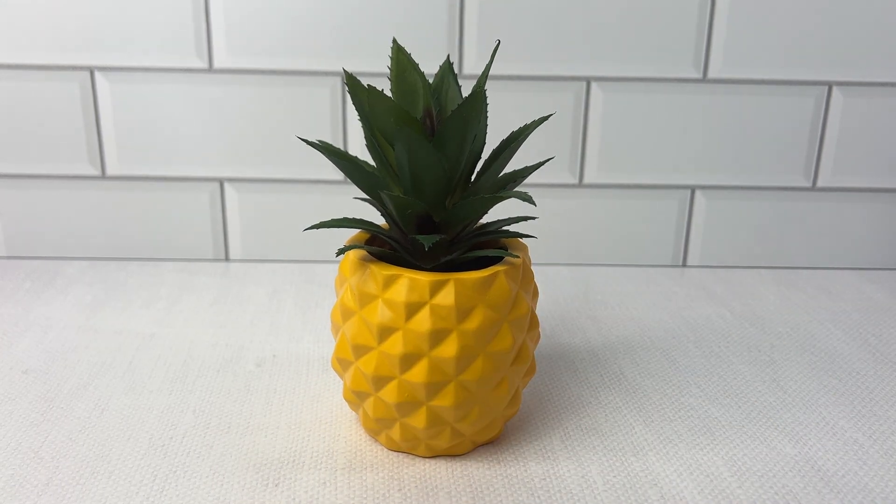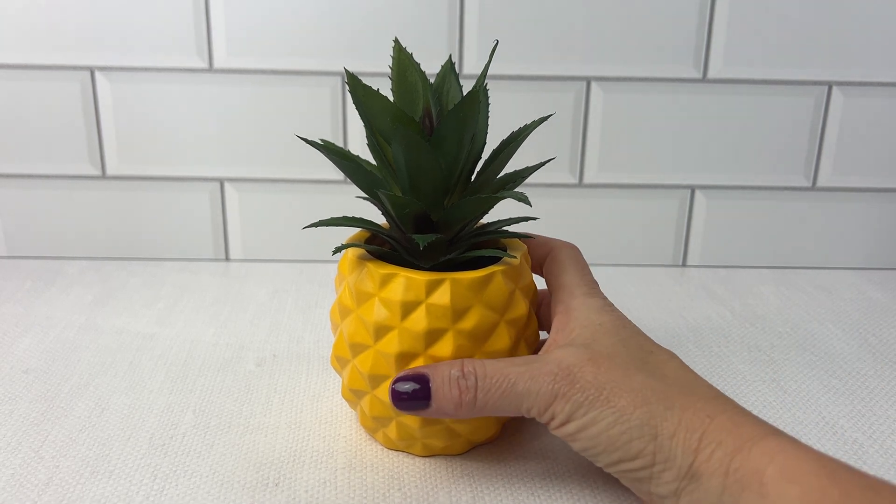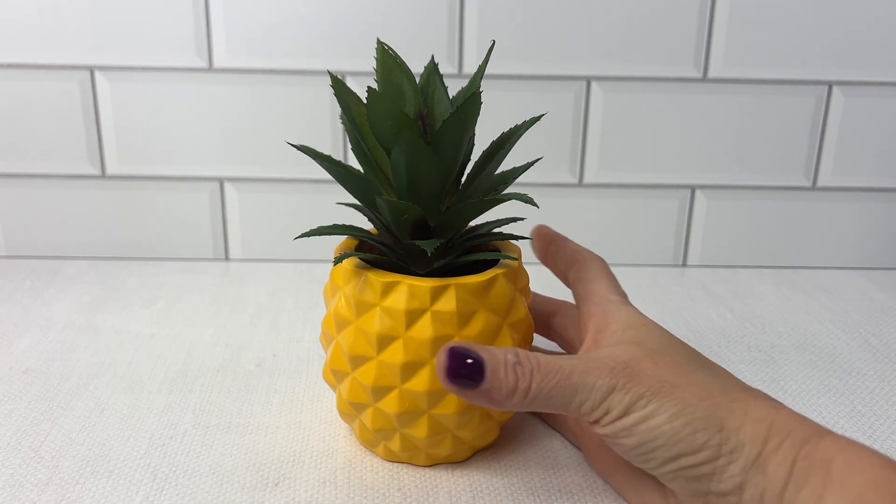It's just cute. I can't wait to use it, and I highly recommend this artificial succulent pineapple decor potted plant.